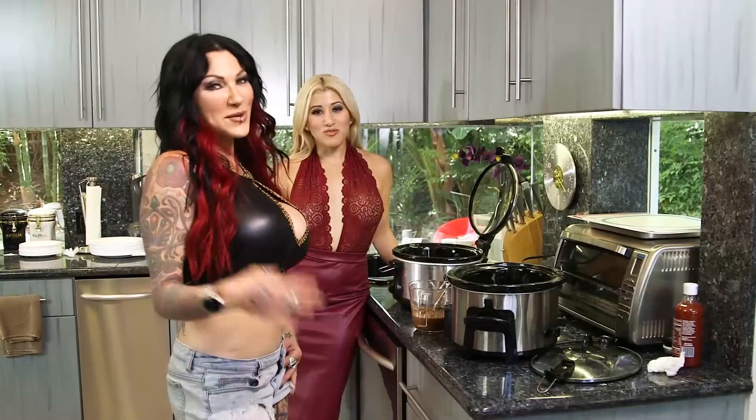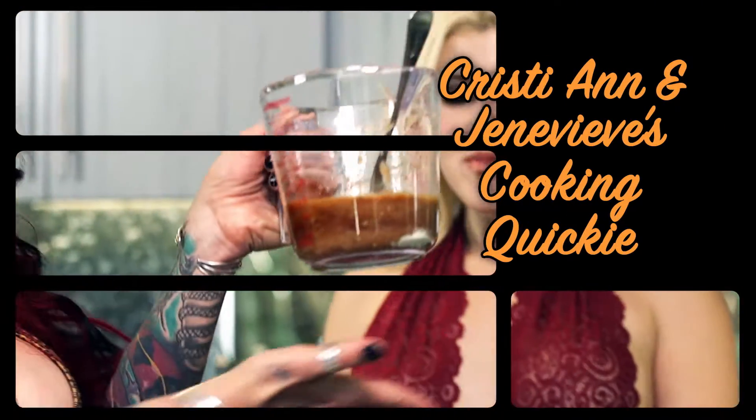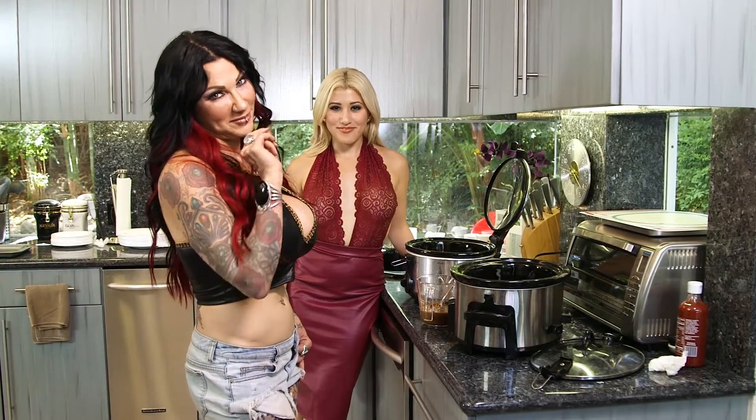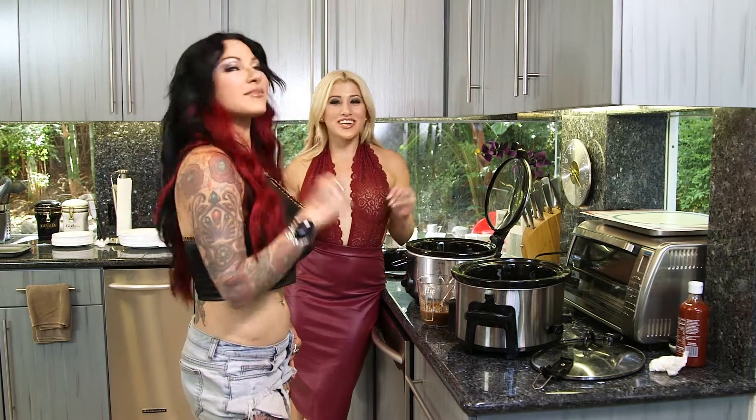Greetings! Hi, welcome. Since the crew has been doing such an amazing job and they're always eating all of our snacks, we're going to cook for them. We are making a burrito chicken bowl in a crock pot.